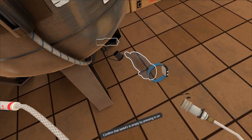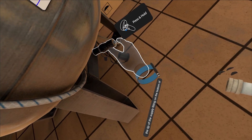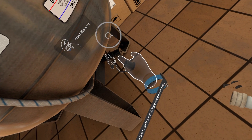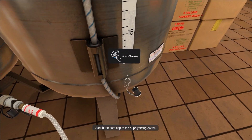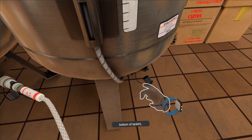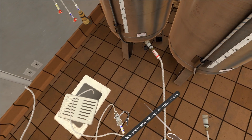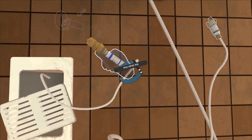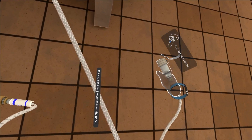Confirm that tank number one is empty by pressing in on the tip of the supply fitting on the bottom of the tank to confirm that all liquid has been emptied. Attach the dust cap to the supply fitting on the bottom of tank number one. Disconnect the larger 3¼-inch jumper hose, coil it, and hang the jumper hose on the panel.